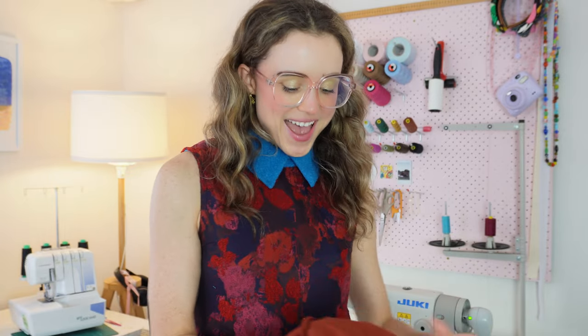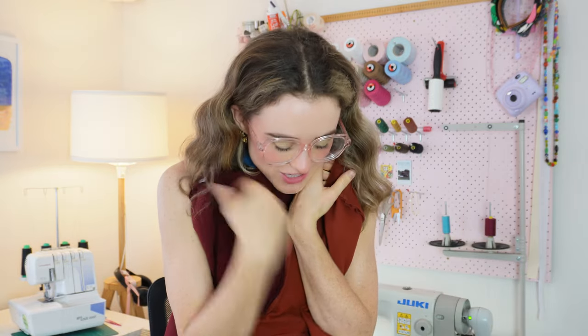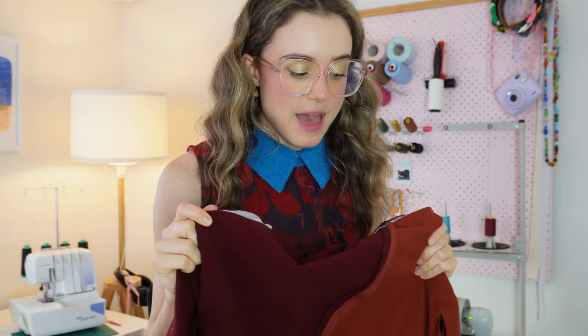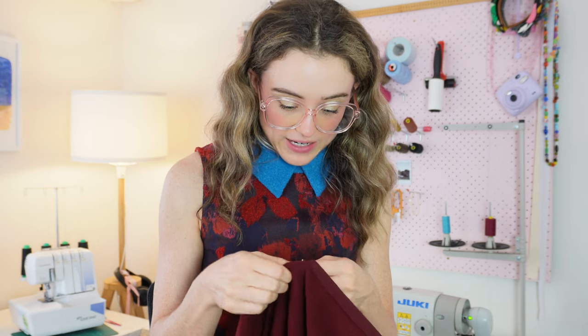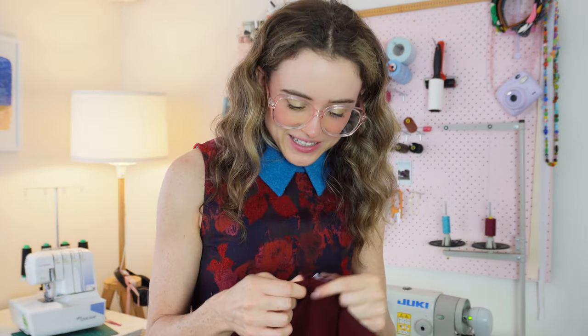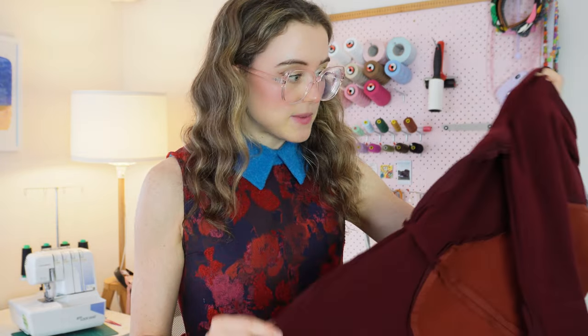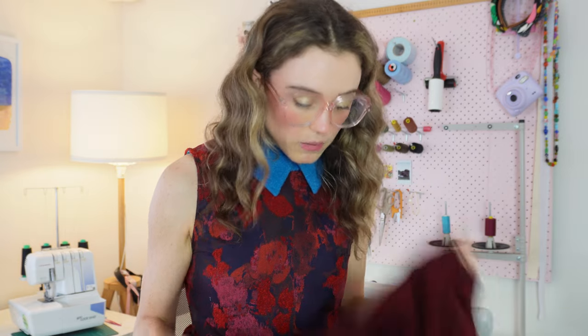The next thing I need to mend — which I really didn't want to do — is my patchwork Nunsia dress that I made last year. I wore this once to a wedding and there are like three spots where the seams have just popped open. I literally don't know what happened. Maybe it's the fabric resisting being stitched. But I love this dress so I'm going to go over the seams and backstitch them where they've ripped apart, and check for any other weak spots.